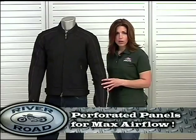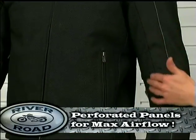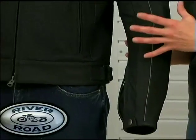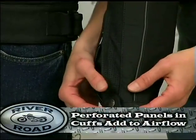Anvil is built with perforated panels on the front, back, and under the arms to allow maximum airflow. Additional perforated panels are also in the zippered sleeve cuffs.